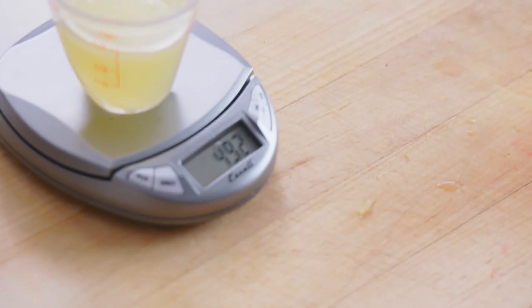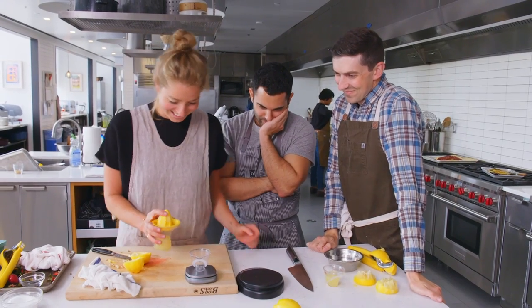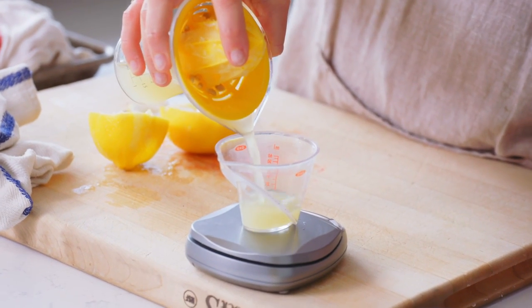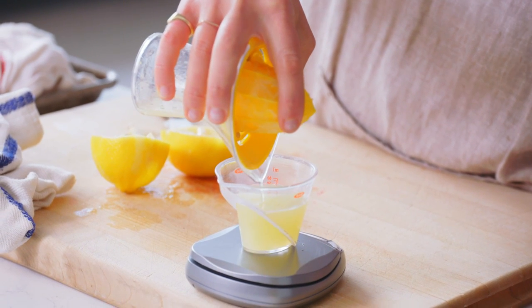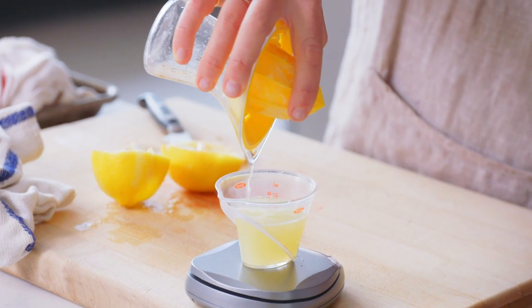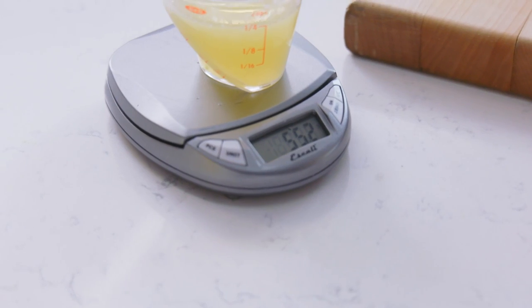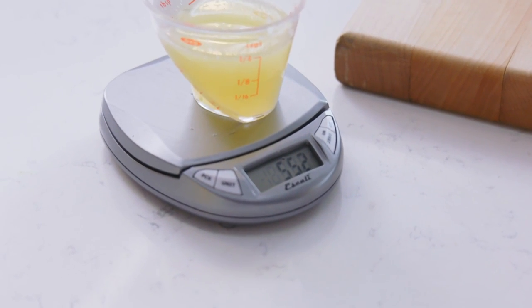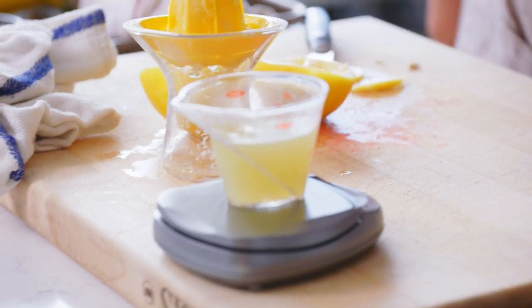49.2 grams and just under four tablespoons. This is so intense. Still going, still going, still going. 55.2. 55.3. I'll never change.